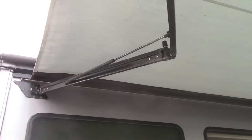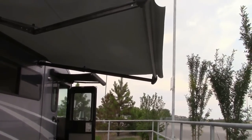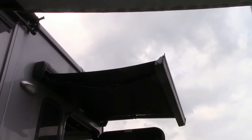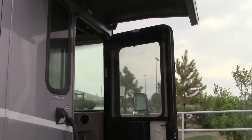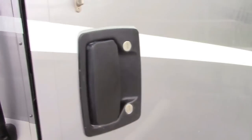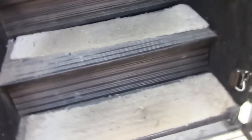The awning arms come out like that and they have an automatic system where if the winds get too high it will automatically pull itself in. This is the awning over the door — that's mainly so you can come out a little ways without getting wet when it's raining. And then these are my steps to get in. Now let's go inside.